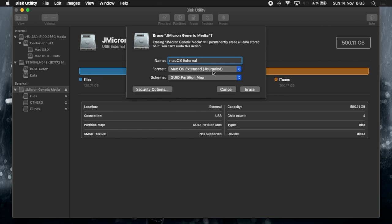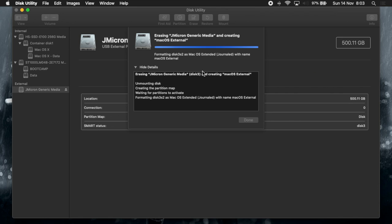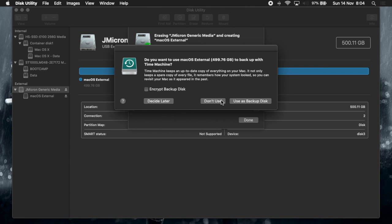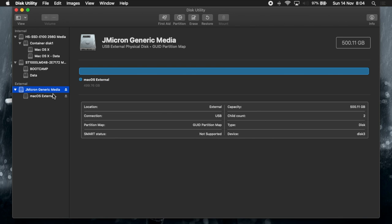Name it 'macOS external', then select macOS Extended Journaled and GUID Partition Map. After that, click on Erase and it will start to erase the external hard drive. When you see the prompt, click 'Don't Use', then click Done. The external hard drive is now ready.